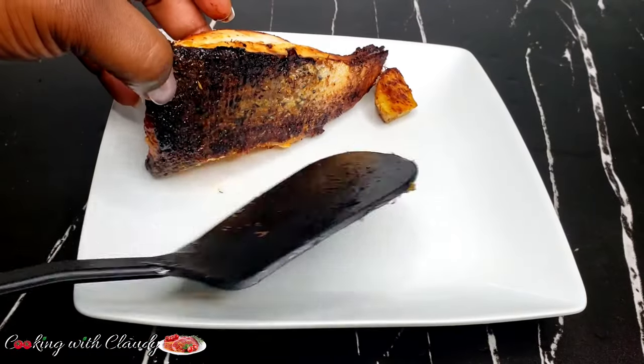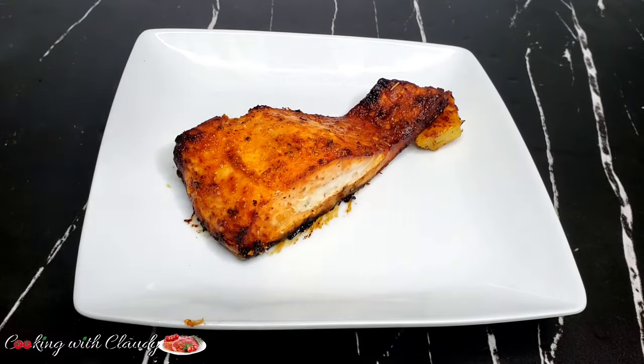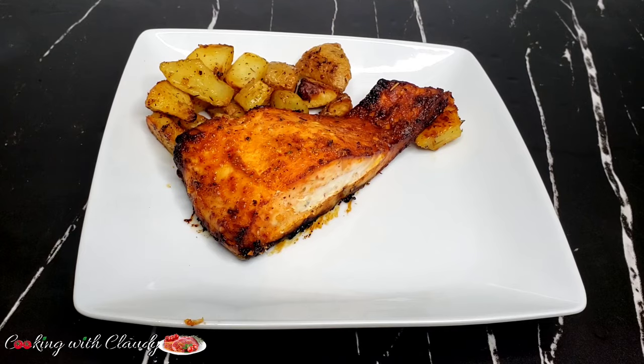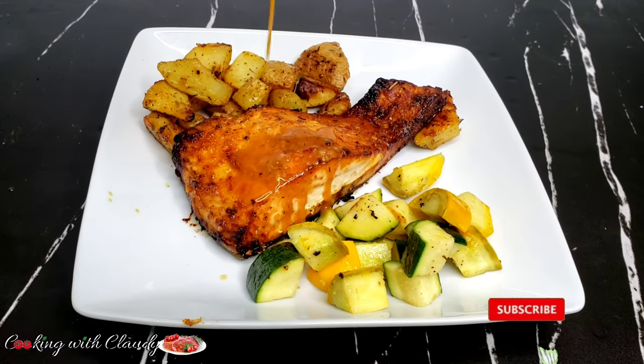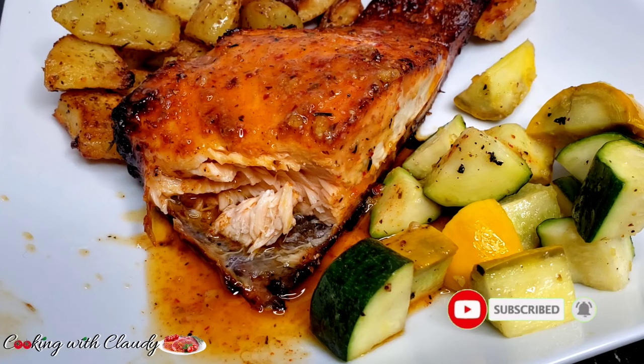Hello, beautiful people! How's it going? It's your girl, Claudie. Welcome and welcome back to my kitchen. Today we are going to make some one-pan roasted all-crispy potatoes, juicy and crispy salmon with some crunchy vegetables. If you're new here, a very big welcome to you. Take a moment to hit the subscribe button — trust me, you're going to love everything on here.